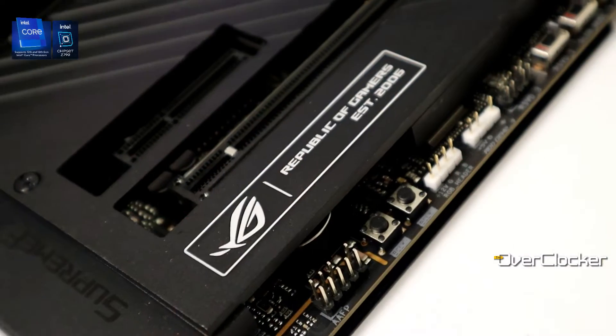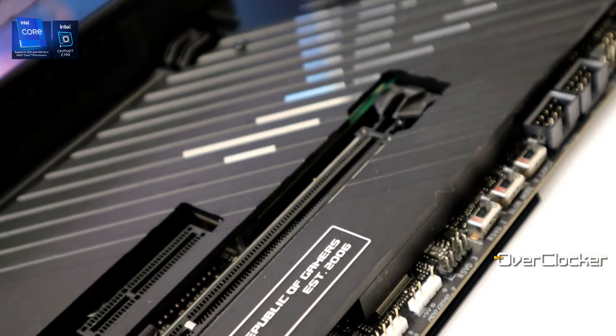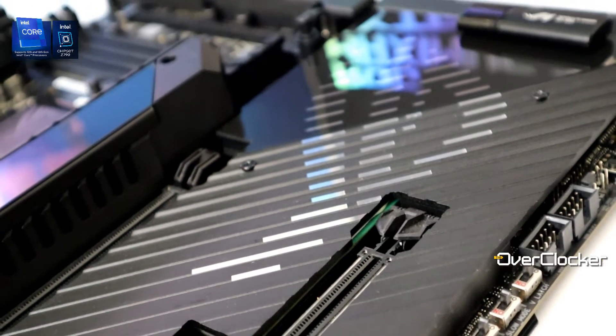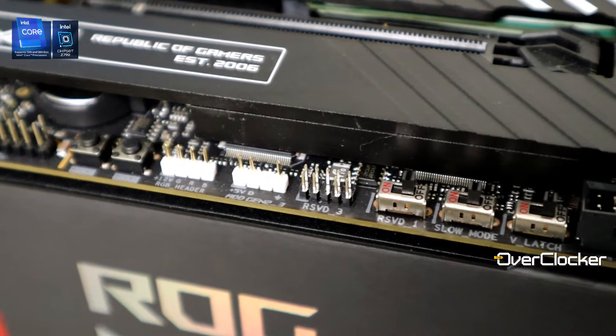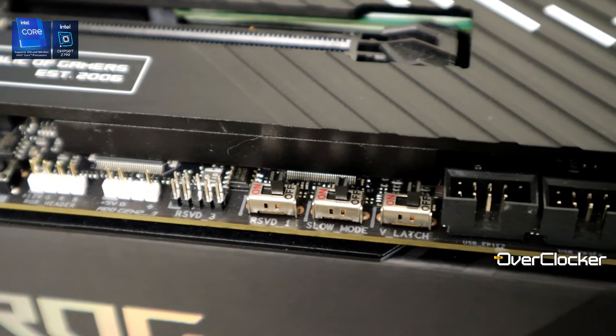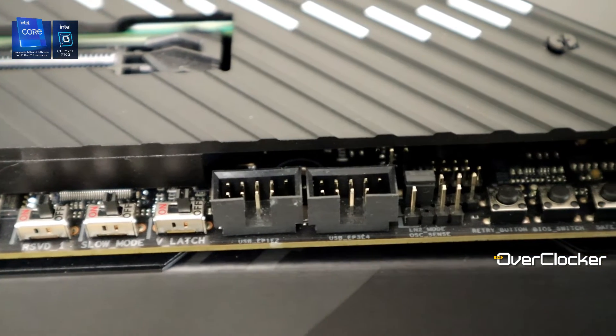Since this is an Extreme board it covers the entire range of what ROG is capable of. It caters to people interested in XOC — not that I'd recommend doing XOC on this particular board, it's just too beautiful for that; the Apex is better suited. However, many if not all of the XOC features on the Apex are also on the Extreme. There are B-clock up/down buttons so you don't need software, a V-latch switch, a BIOS switch, an RSVD reserved switch, a reserve button, and safe boot — which is effectively the same as MemOK.